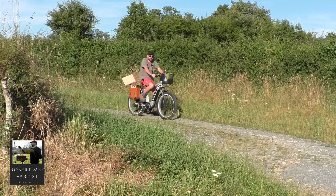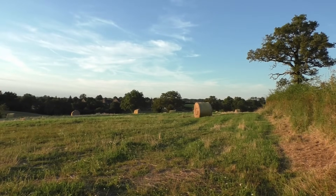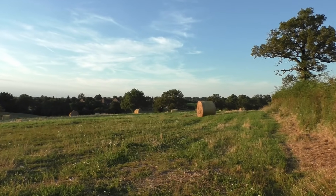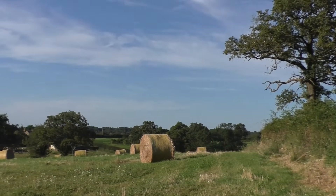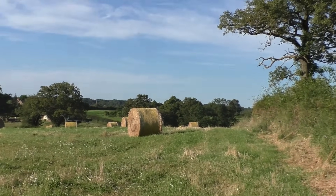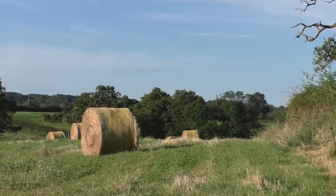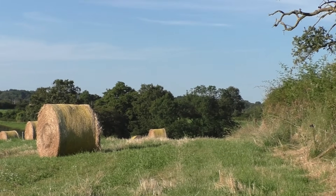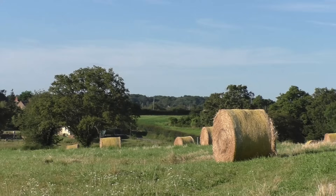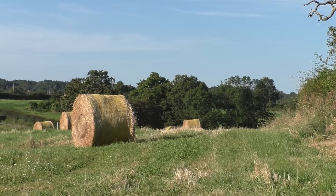Hello and welcome to this demonstration where I'm going to be painting out on location. We're in rural France and I'll have a go at painting some hay bales. This is the scene we're going to paint - there's a tree there that's quite useful and a nice big hay bale. There are some houses off in the distance but I'm just going to make it about the hay bales.